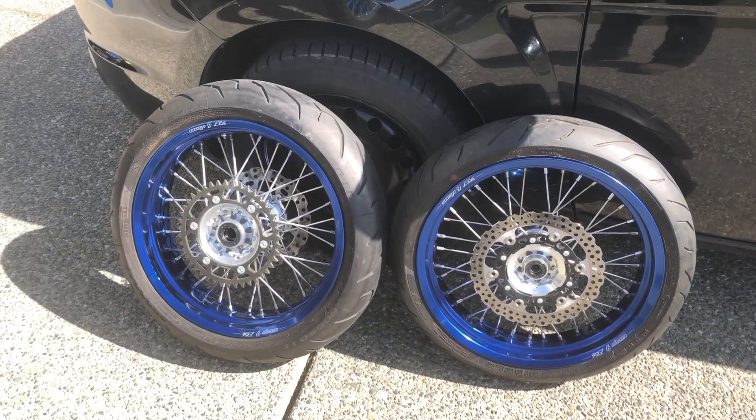I managed to find a pair of used Warp Nine Elites. It has a 43-tooth rear sprocket on it, but I'll probably just put my 47-tooth on to keep the gearing the same. It's got the standard brakes both on the front and the rear. I was really looking for the blue rims with the blue hubs, but the silver hub looks pretty good — it's got a polished look to it. It came with some Pirelli Diablo Rosso 2s, and they look literally brand new, so I think I got a pretty good deal on these tires and wheels.